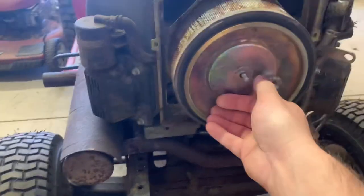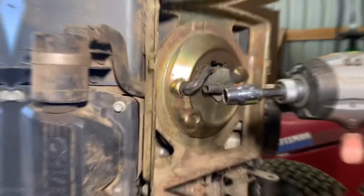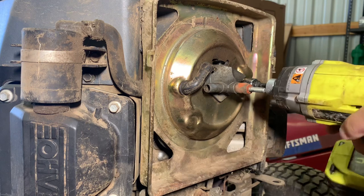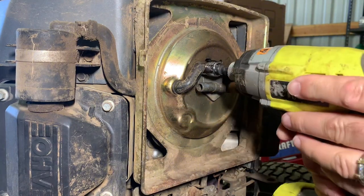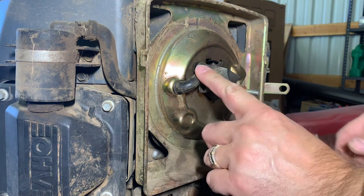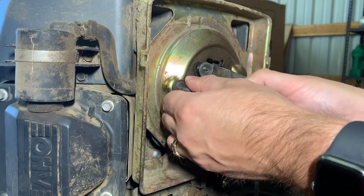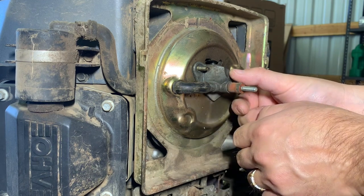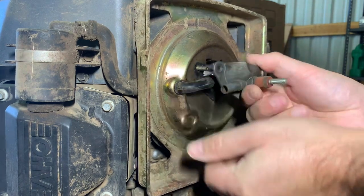Spin that off. Start off with a 3/8 inch socket. You have two bolts. I'm wondering, as I look at it, if this is supposed to be attached here. It looks like it has popped off because a little bit of it broke. I will have to look into that. This part just comes off.